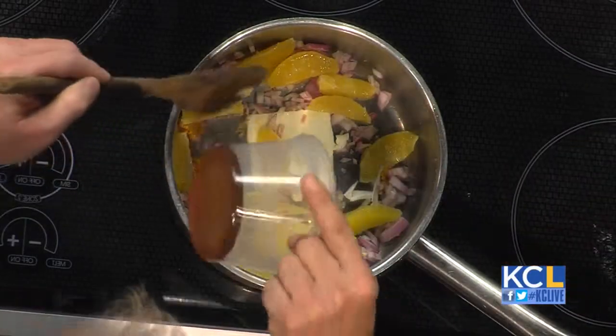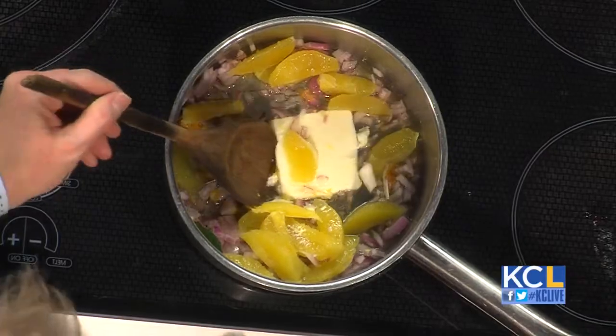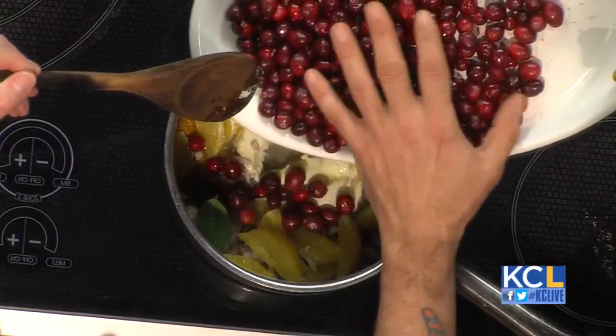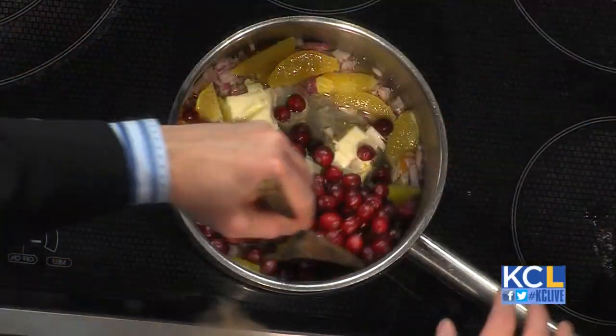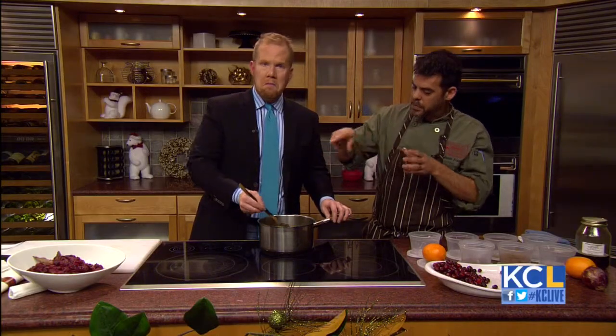We're going to put a little bit of sorghum — that's to make it sweet — and white wine. We're going to cook that for about a minute or so, and then go ahead and add in all of our cranberries. What we're going to do is start popping these cranberries just a little bit. Once those cranberries puff up and pop, that's when we start adding in our sugar. We whip in our sugar pretty quickly, and then we set it to the side.